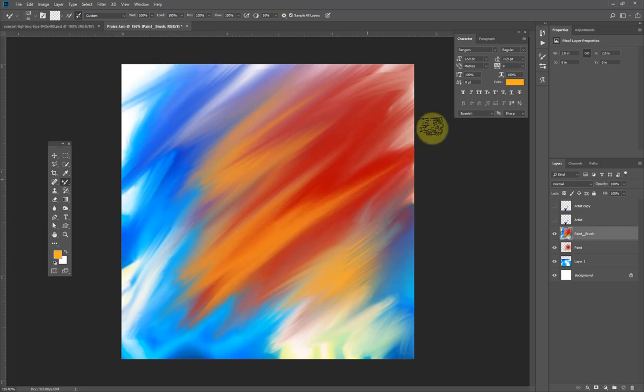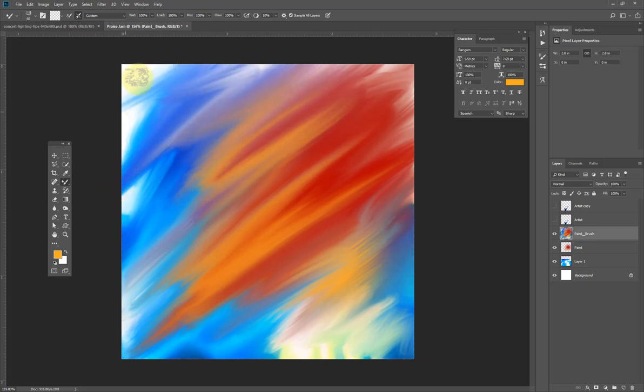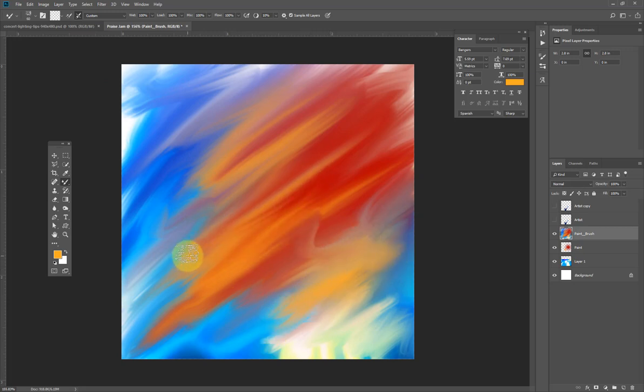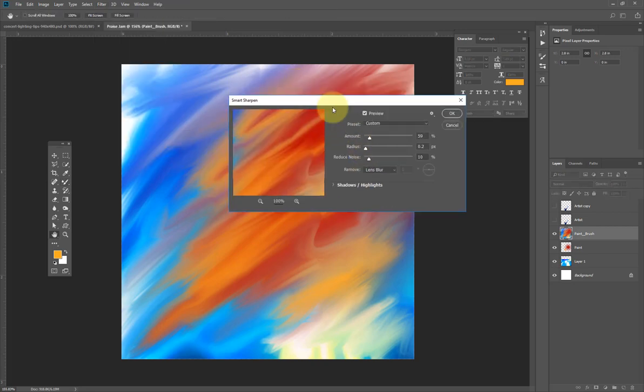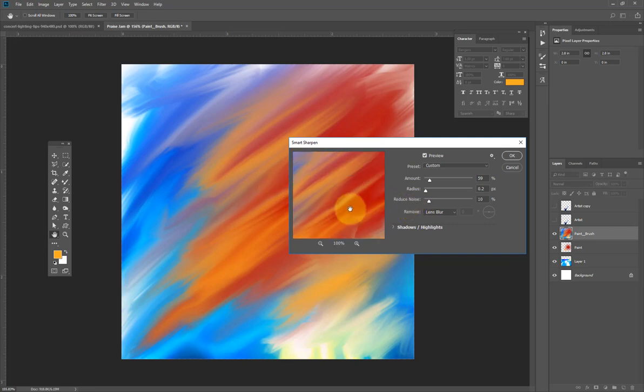I think this looks good. The next thing is to go to Filter > Sharpen > Smart Sharpen. I want to give the paint effects more life, so I'll increase the Amount to around 203 — this will slow down your PC a little bit. I'll hit OK.